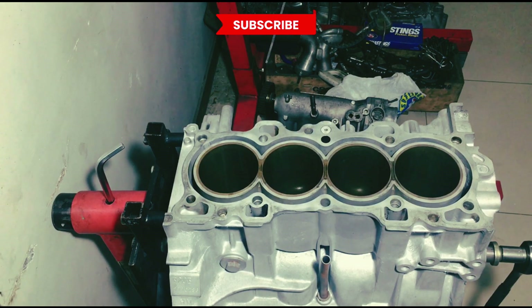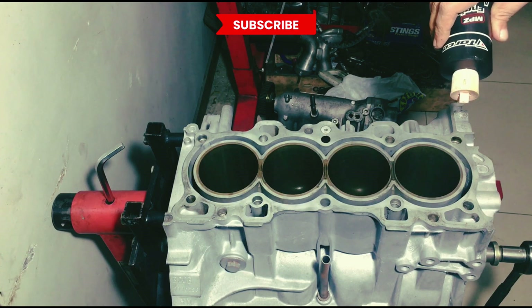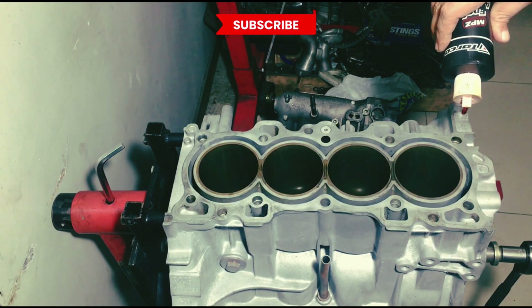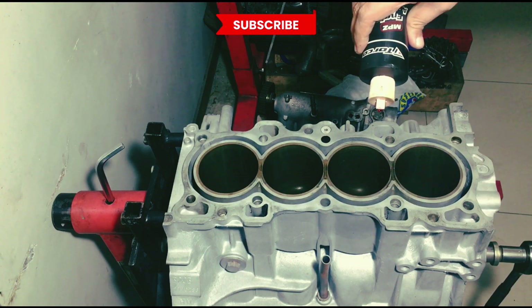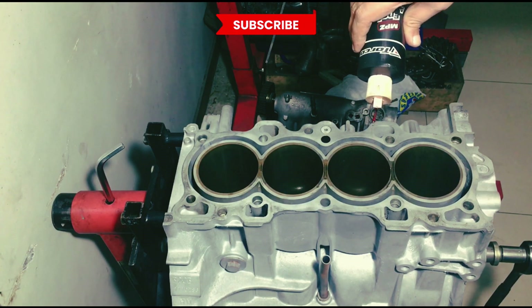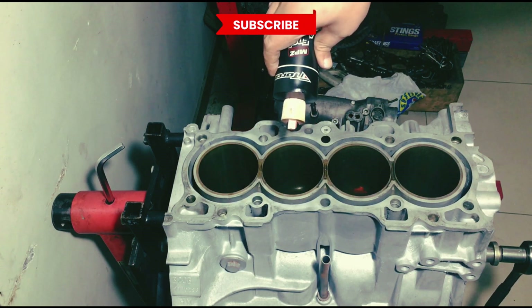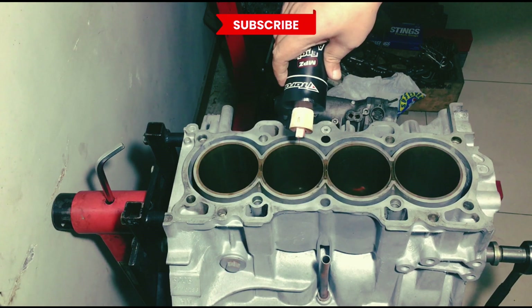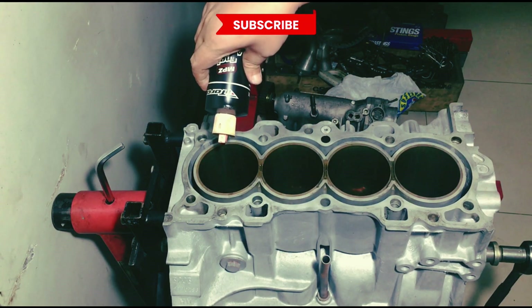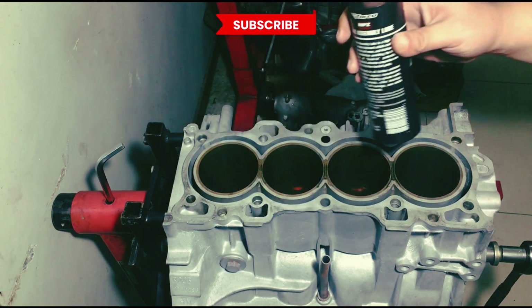And of course, our favorite — the Torco assembly lube — because this engine will get shipped all the way to Palawan. So we know it's not going to run right away the next day, so it has to have assembly lube for the safety of the bearings upon startup. It's really thick, so it takes a while to lubricate every single journal. Now we're ready for the pistons.